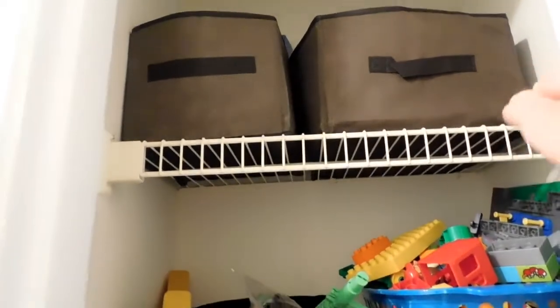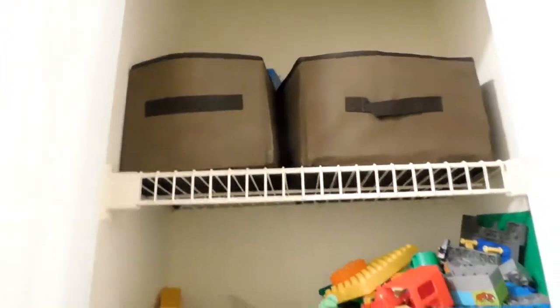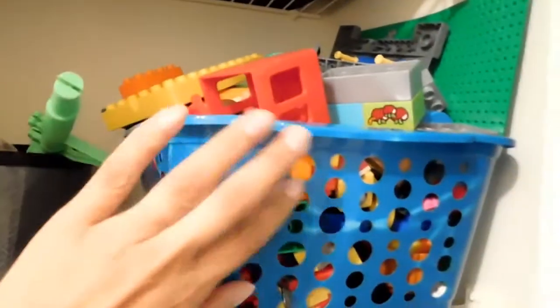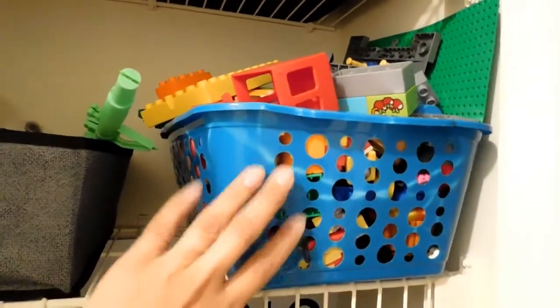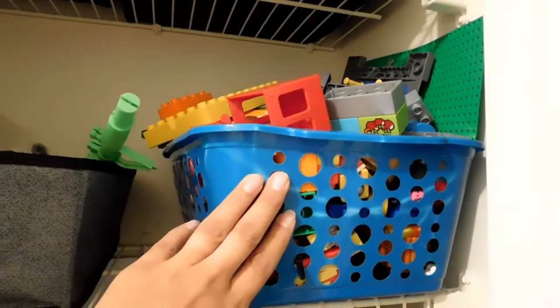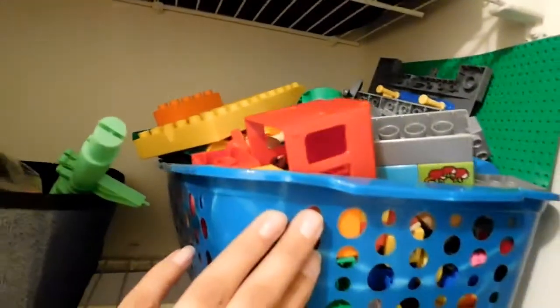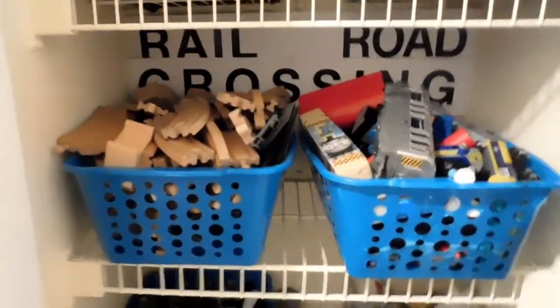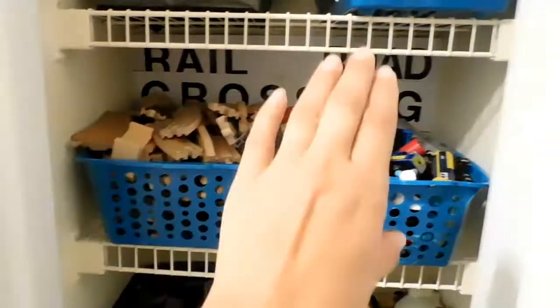Up here are the ones only I can reach — like the racetracks, which he doesn't use that much. When he wants them he just asks me. Down here we have his Nerf guns that his daddy gave him for his birthday, and other little guns. And here are all his Legos. I put them up high because when he spills them they go everywhere — moms, you know what I'm talking about. He has to ask me for them even though he's almost four feet tall.